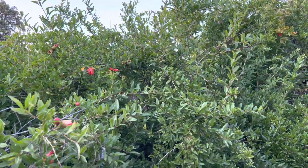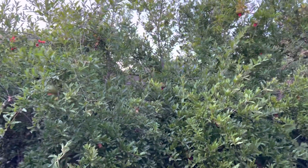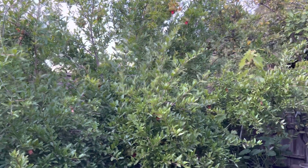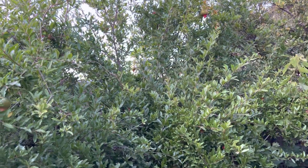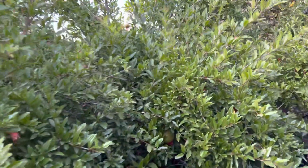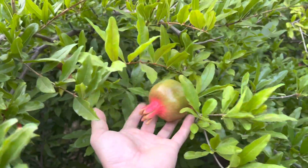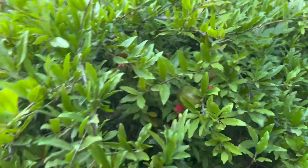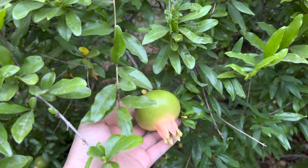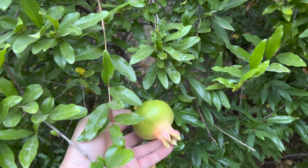Right here is my pomegranate tree. Very bushy — haven't done any trimming this past winter, so it's pretty bushy. These are a wonderful variety. I forgot the variety name but I know they have white seeds instead of red.